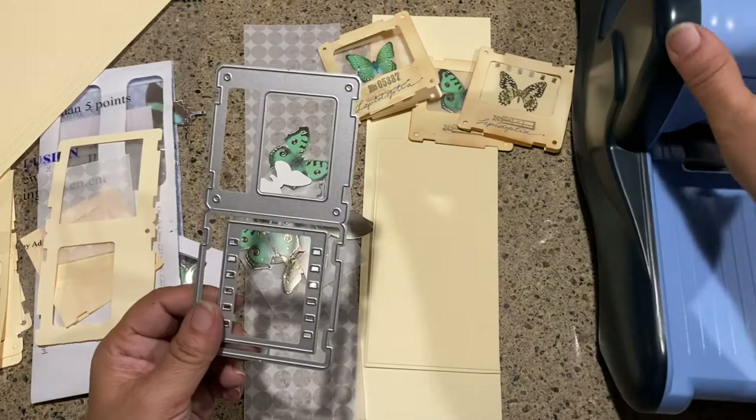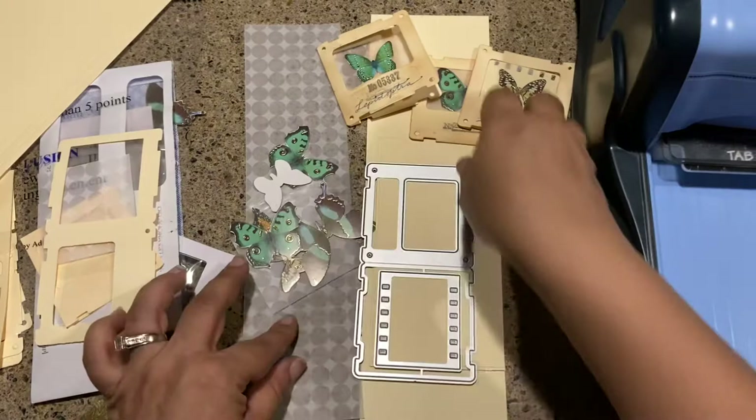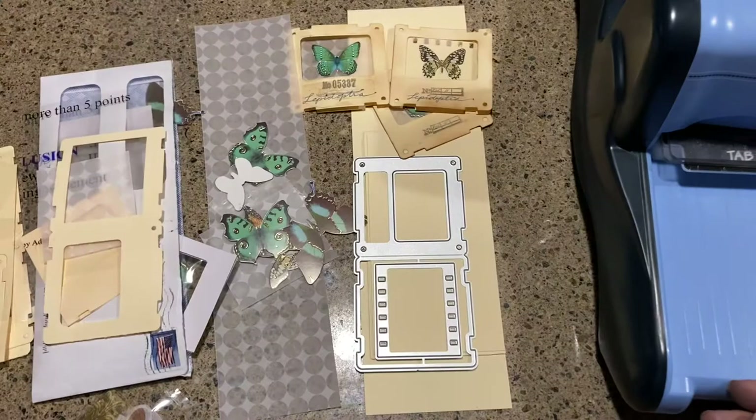I'm going to run it through my Big Kick over here and just kind of go through the steps of how I made these and make one with you. So the first thing I did was I grabbed a big manila folder.